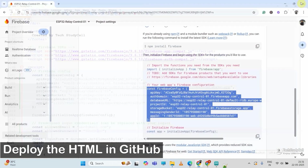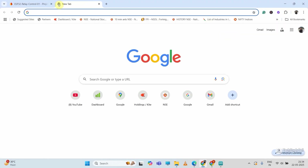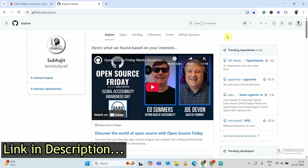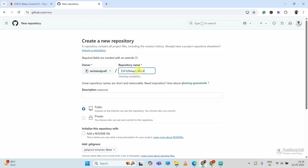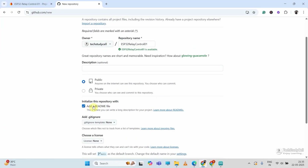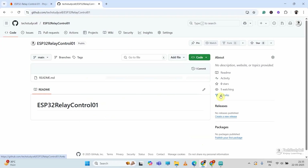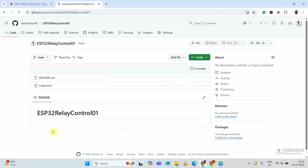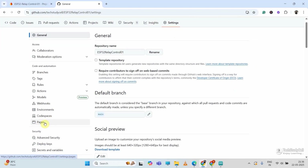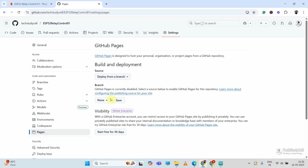In this project, I will upload this HTML file to GitHub so you can access it from anywhere in the world. I will go to GitHub — the link is in the description. I already have an account; if you don't, create a new one. I will click the plus icon, then New Repository, give it a name, check Add README file, and click Create Repository. To upload the file, click Add File, select Upload Files, then drag and drop it to GitHub, and click Commit Changes. After uploading, I will click Settings, then Pages, select Deploy from Branch, select Main branch and Root, then click Save.